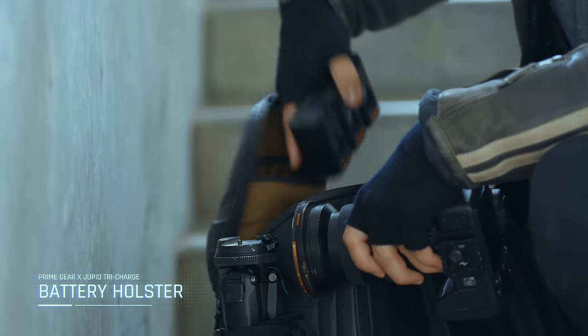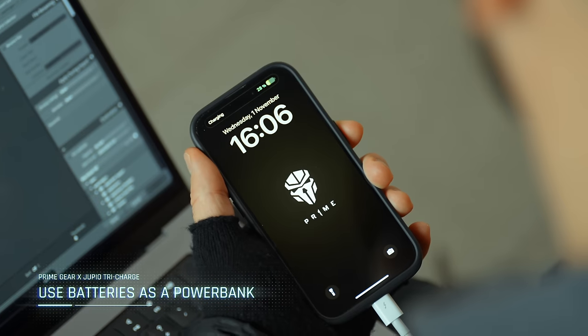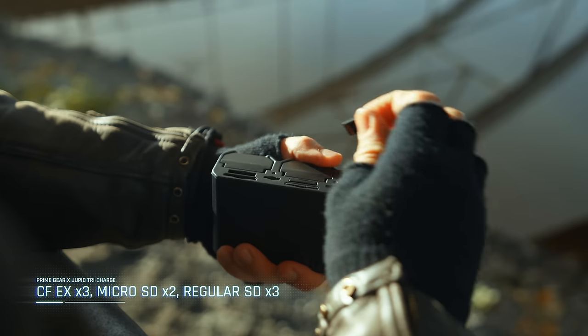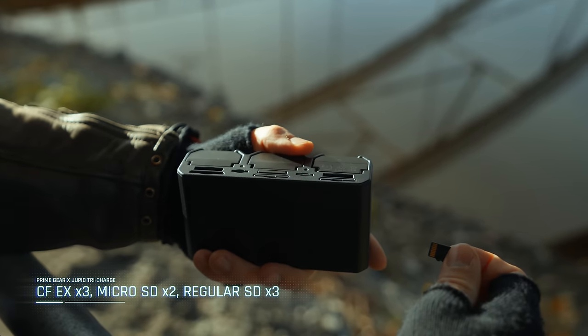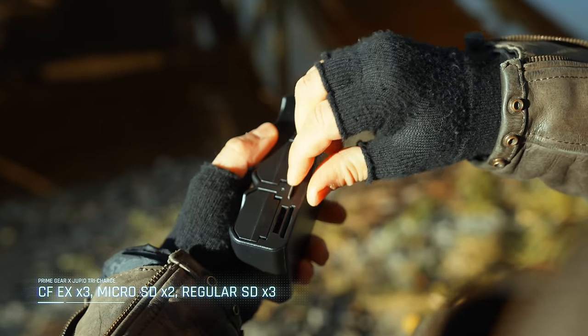Not only is it a battery holster that contains your batteries and keeps them in place when you put it down into your camera bag, but you can also check the battery status incredibly fast just by pressing the button. It charges with USB-C, and when you have three batteries in the charger, you can actually use those three batteries as a power bank to power your other devices. I wish that we could have turned this into an SD card reader, but there's something called heat dissipation — it would actually melt the entire unit if you were to try to read all eight memory cards at once. But you get three slots to store your CFexpress Type A cards, or Type B if you're in Canon and Nikon, and this is also coming in Canon and Nikon versions. And then you have three regular SD card slots that you can store, plus micro SD.